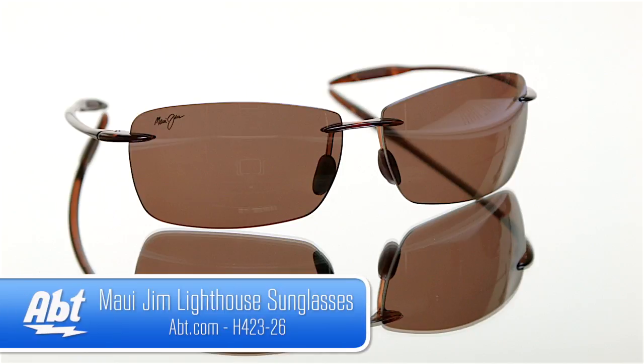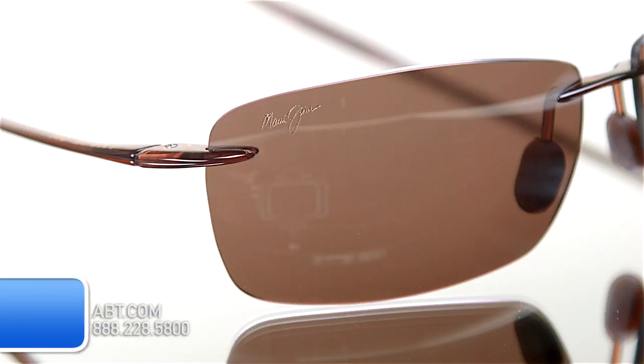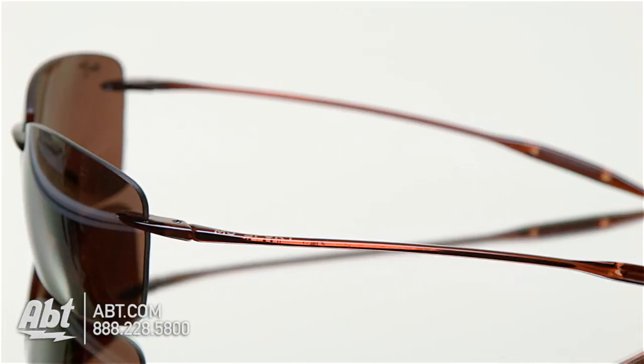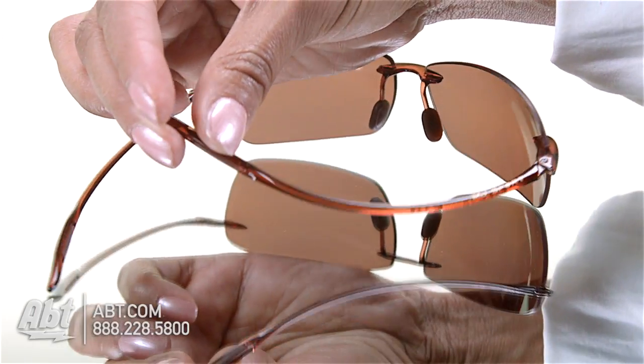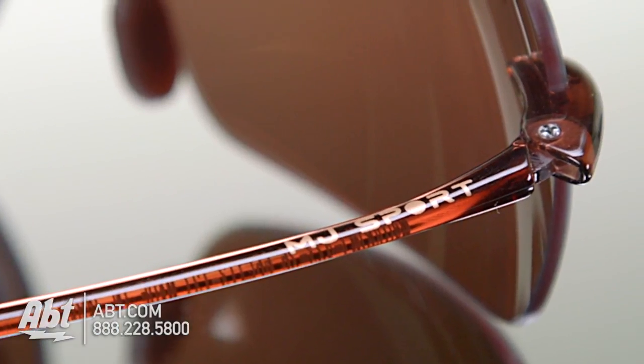Maui Jim Lighthouse Sunglasses, model H423-26. These rimless sunglasses are part of the Maui Jim Sports Collection. The frame color is root beer and made of a lightweight, high-grade nylon that's extremely durable. It has a gloss finish, giving it a sleek look.